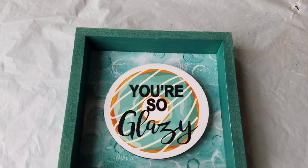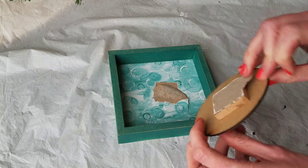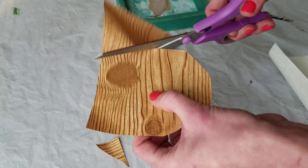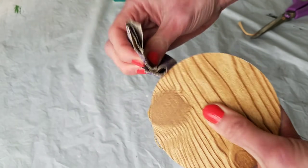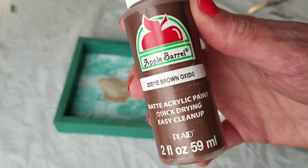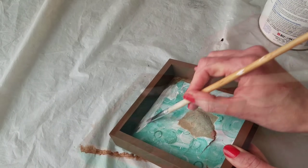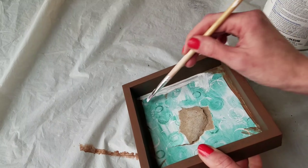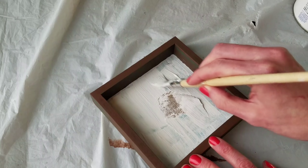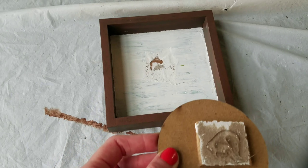For my last DIY I'm using this little frame from the Dollar Tree — the circle removes really easily, I just pulled it right off. I'm using the lighter wood contact paper also from the Dollar Tree, and once again I'm going to sand off the edges for a really clean cut. Brown acrylic paint first all over the frame, and once that dried I went back with some white chalk paint. I started with a small brush but switched to a wider flathead brush.